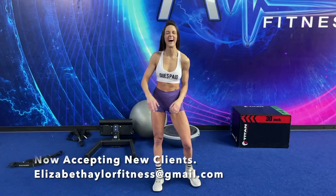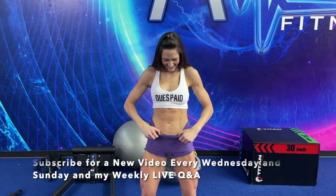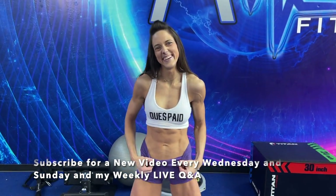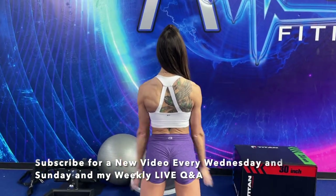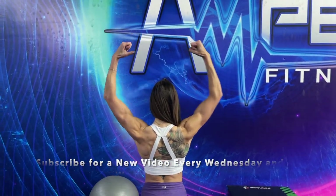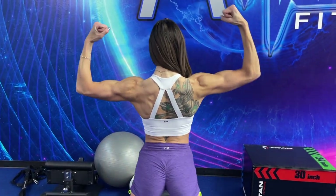That is a wrap, so I hope you guys enjoyed today's workout! I get so many questions about my training and supplements — everything I take — so I'm going to put all the information in the details below. Make sure to subscribe, turn on all of your bell notifications, and I will see you Sunday for our nutrition talk. Love you and thank you for watching!